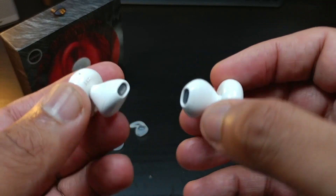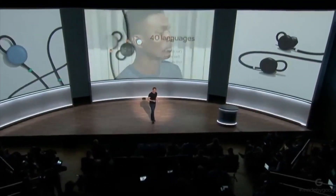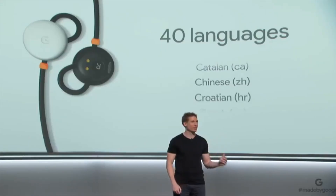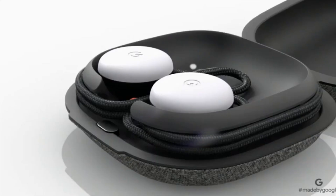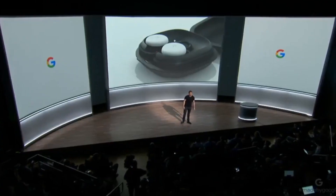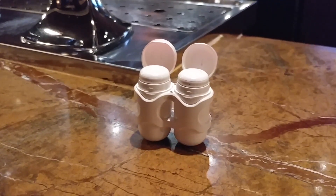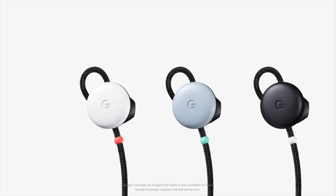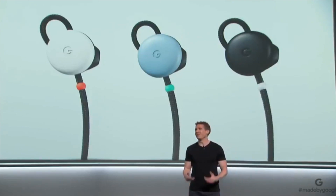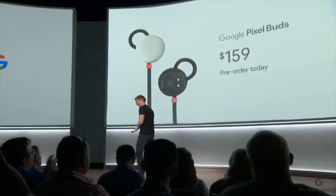So if the Pixel Buds are anything like the Sabbat X11s, they're going to be some good earbuds. That cord is going to make a big difference to people who want wireless earbuds but still want the option to have them connected. I'm looking forward to the Google Pixel Buds — I feel like I've already experienced them through the Sabbat X11s. I've already ordered my Pixel Buds, so look forward to that coming to the channel. Like, subscribe, and be here for when I get the Pixel Buds. See you in the next one.